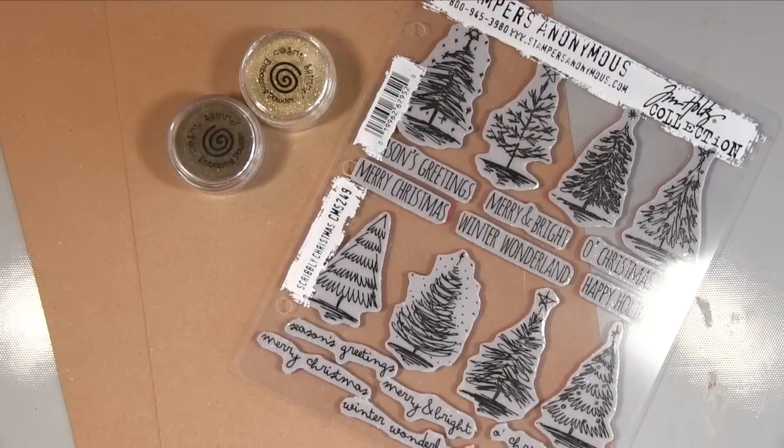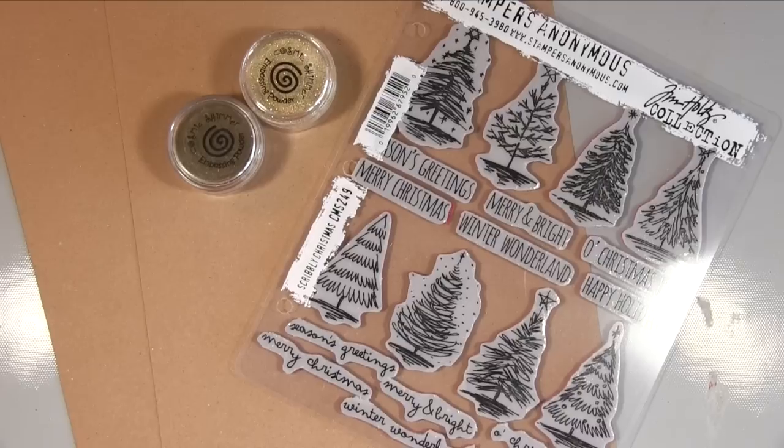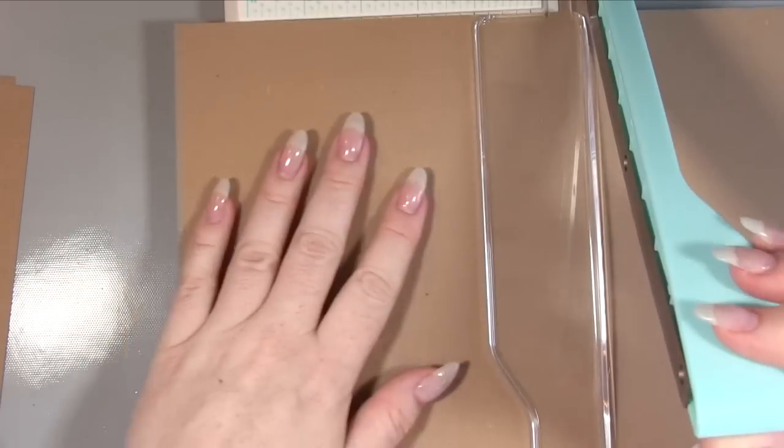Hello there, it's Amanda here from Lollilu Crafts and today is our first Christmas cards of the year. I know it probably seems early to non-crafters, but for crafters this is almost a little bit late because I like to start about June.